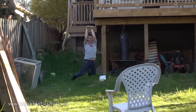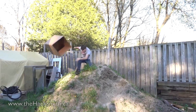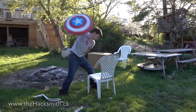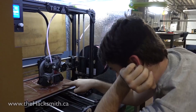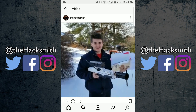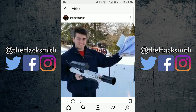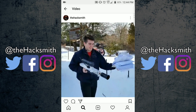Do you guys remember Riley? He started volunteering here about a year ago. When he graduated high school this spring, we actually hired him on full-time for the summer to help out around the shop before he heads to Costo College to follow in our footsteps in becoming an engineer. As per tradition, he's burning some of his old notes and starting a full-time job at Hacksmith Industries.